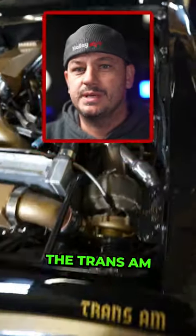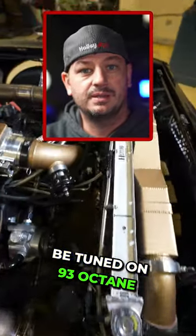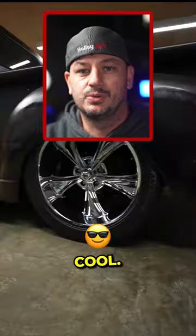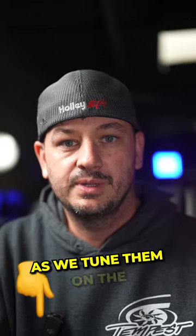Both of these cars are really cool. The Trans Am is a sick week car — it actually has dual fuel systems, three sets of injectors, and will be tuned on 93 octane and on 85. The old-school Chevy truck is really cool too; it's a pretty basic setup with a Terminator X. Keep an eye out, as I'm going to do a full-length video on each of these cars as we tune them on the dyno.